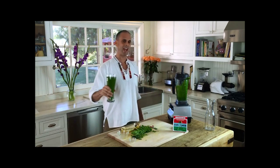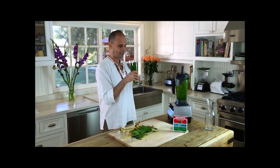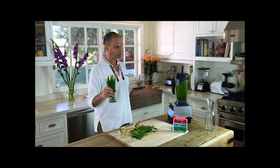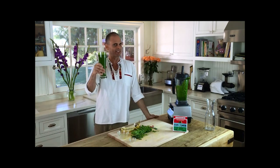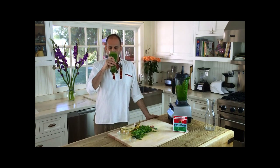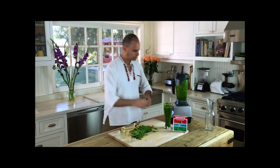But how does it taste? A lot of times people look at this and say 'green, whoa!' And then they taste it and they go... mmm. They get a new association with the color green, and then green starts to look good. This is sweet green, baby. Get your sweet green on.